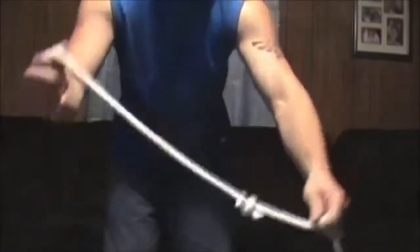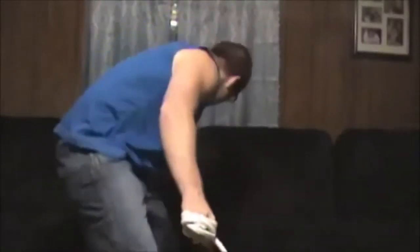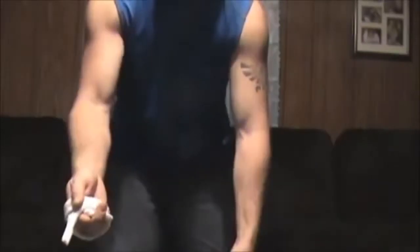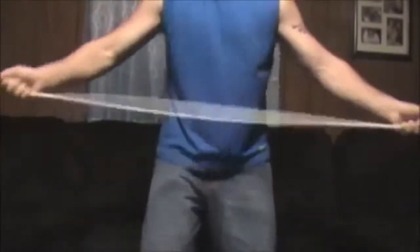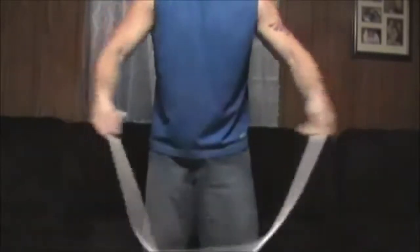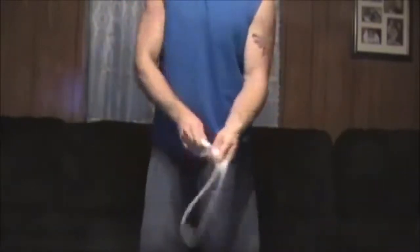We've got the rope knotted together right here. I'm going to wrap them around the fist like so, grab my scissors, give them a little tap just like that — and just like that, the rope has magically restored itself to one single solid piece!